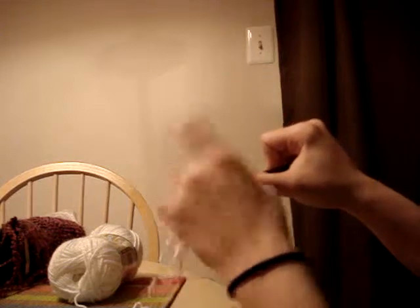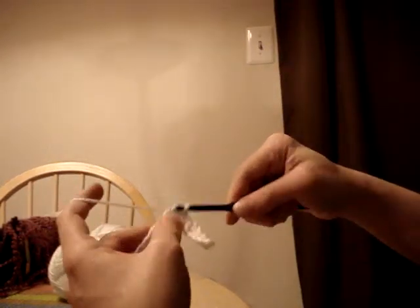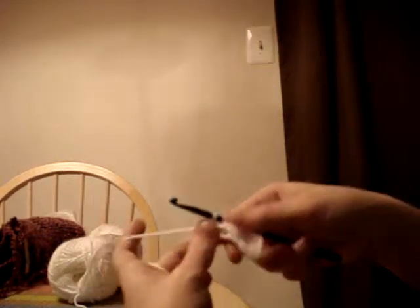Yarn over, stick through the loop, yarn over, and pull through all three. That's it.